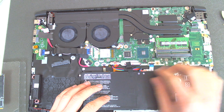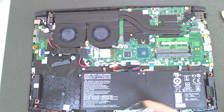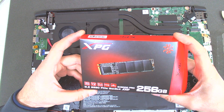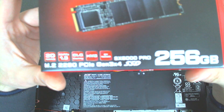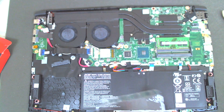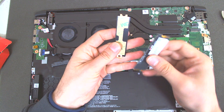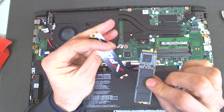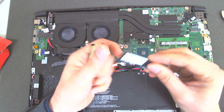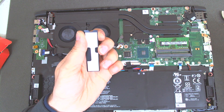Before we connect the hard drive, I'm gonna disconnect the battery just in case. We're going to add an ADATA XPG S6000 drive, which is pretty decent in terms of speed. It comes with a cooler actually, which is pretty nice. So we'll just install it.